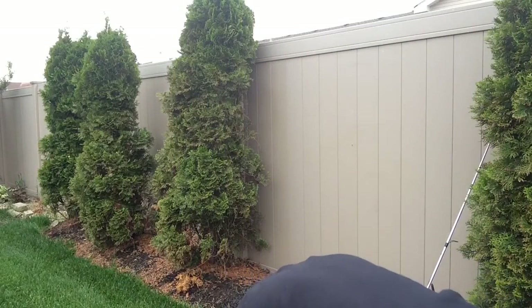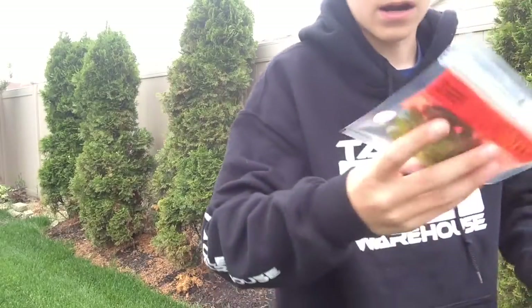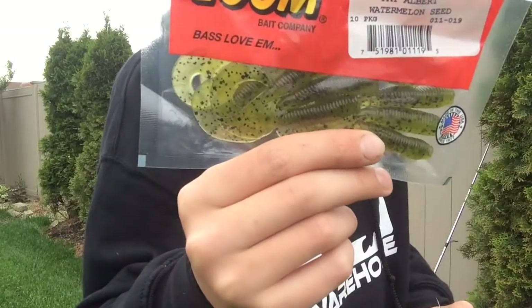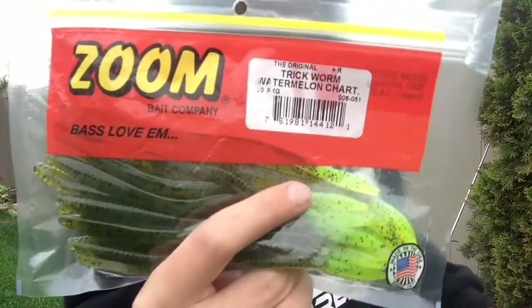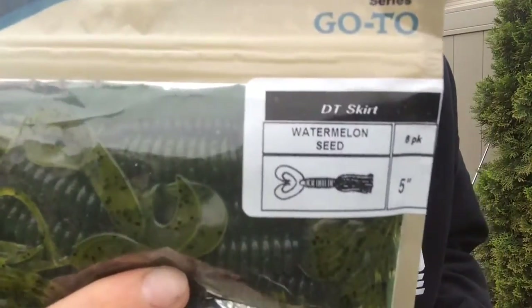I got a pack of Zoom Fat Albert in watermelon seed, and then I got a pack of Zoom trick worms in watermelon with a chartreuse tail. And then I got these Cabela's — they're called the DT skirt.